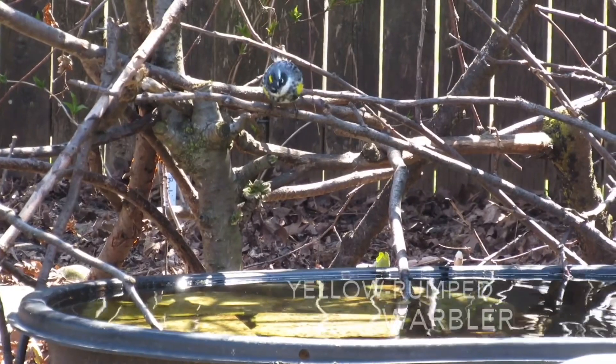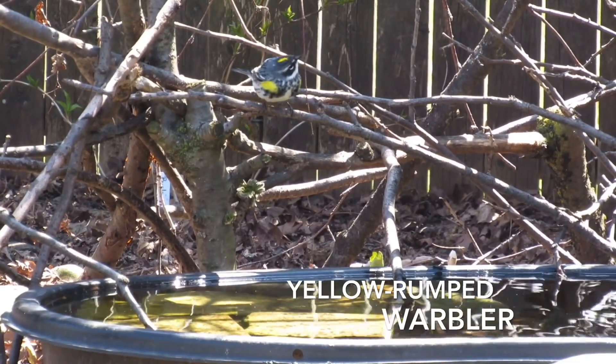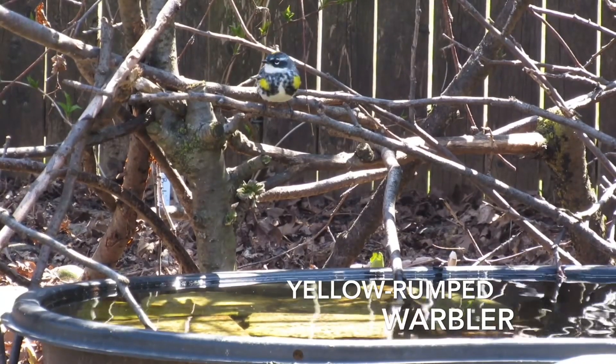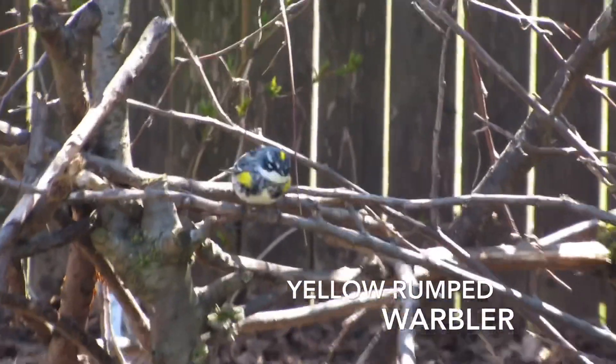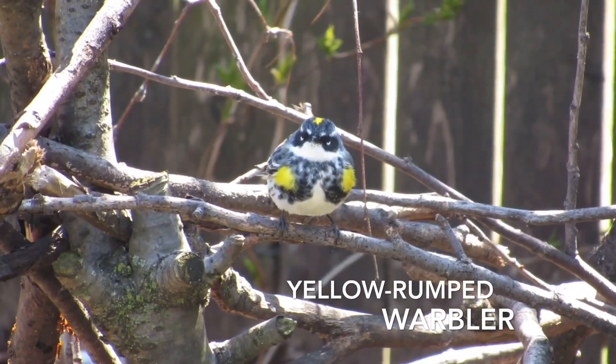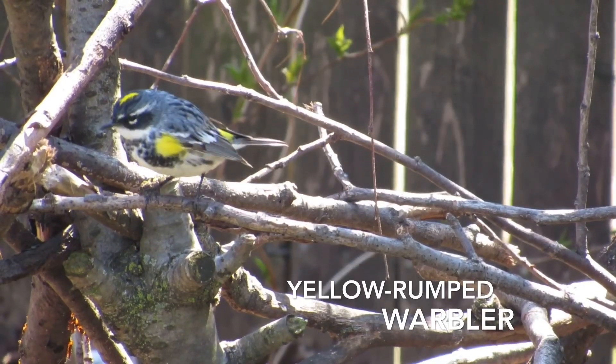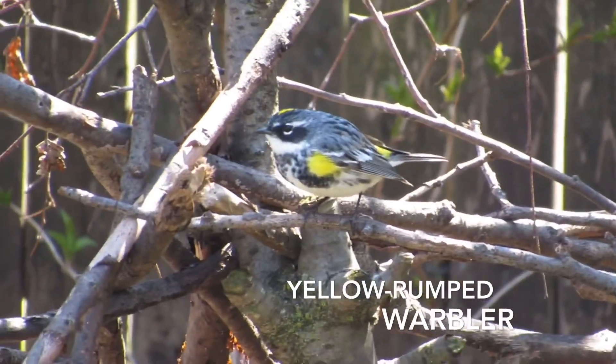Finally, all my hard work with the bird bath had been rewarded with great views of this migrant yellow-rumped warbler. He was only checking things out and didn't get a drink or take a bath, but maybe he'll come back again soon.